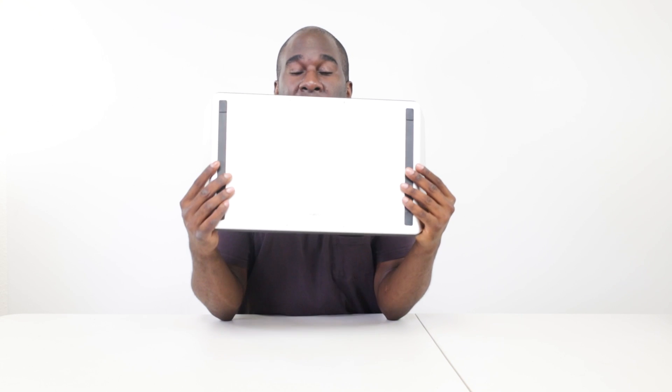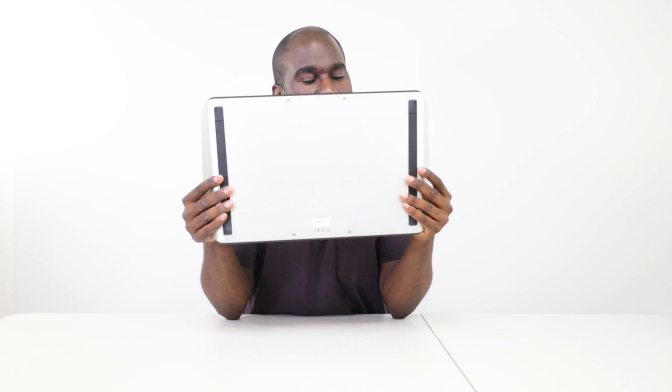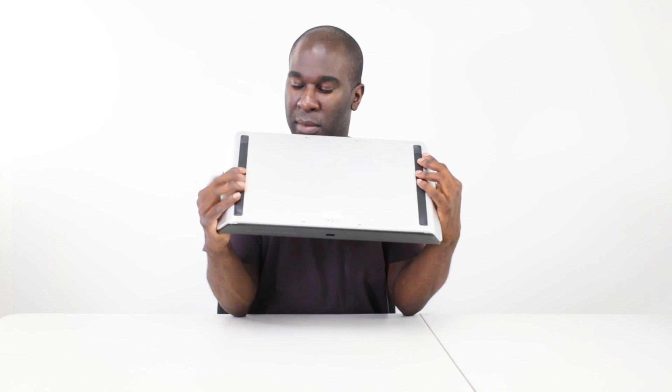As Blackmagic say it's portable — more portable than their next ranges up — but this weighs about five kilos. I like that it weighs that much because if you're going to be color grading you want precision, nothing moving, you want it to be professional and perfect. It's got nice rubber feet at the bottom and a nice metal plate that looks like aluminium.